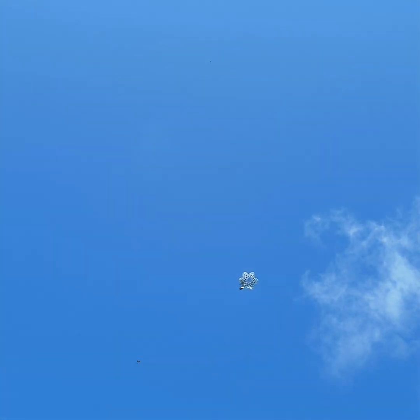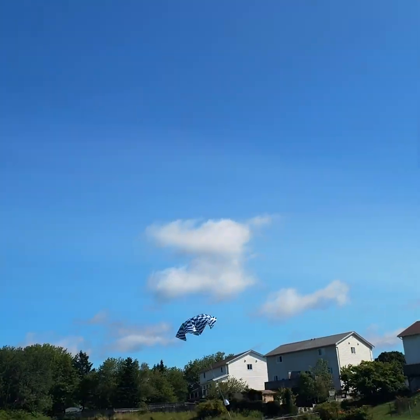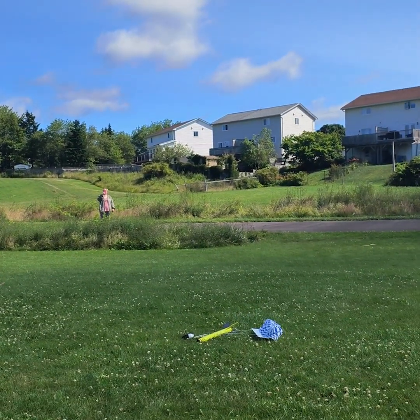Just about perfect — it's gonna land right back almost right on the pad. Nice shot.